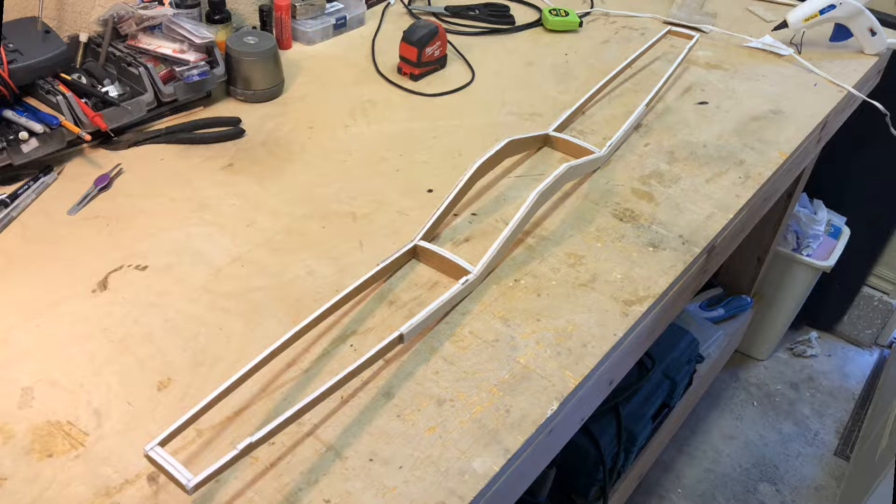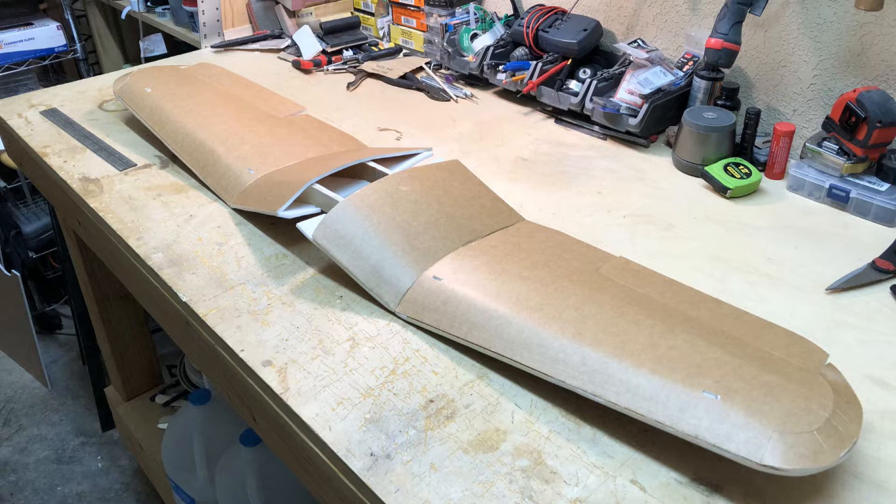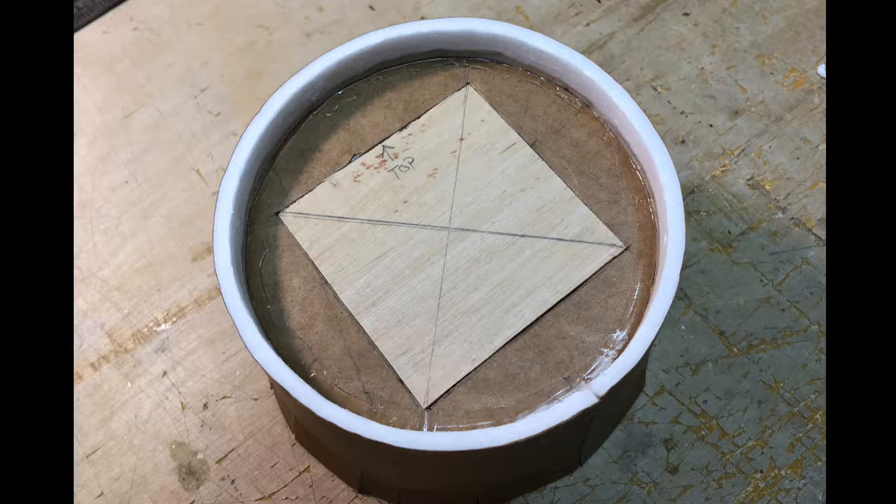These are the wing spars, which use a really nice solid plywood and foam construction. These are the finished wings, and this is the motor mount. I did not use the power pod design.